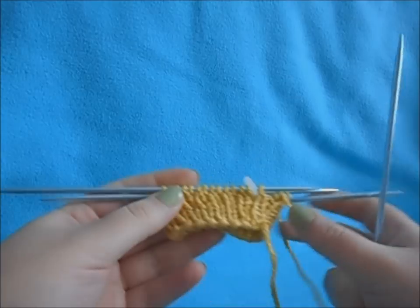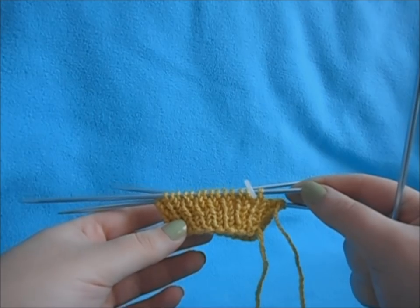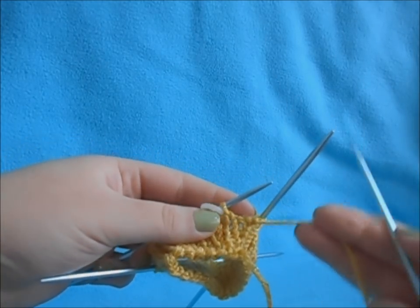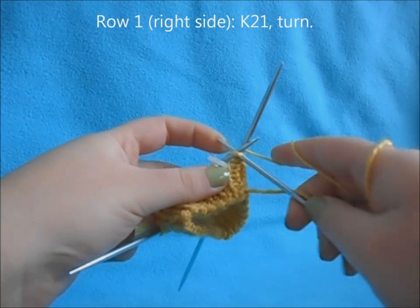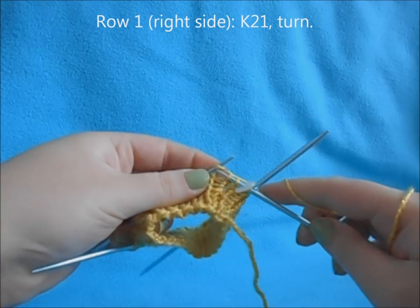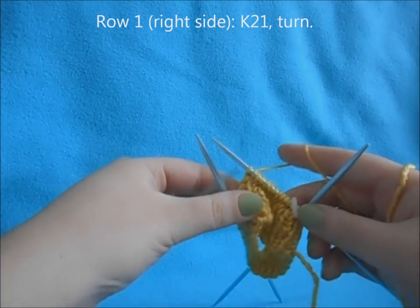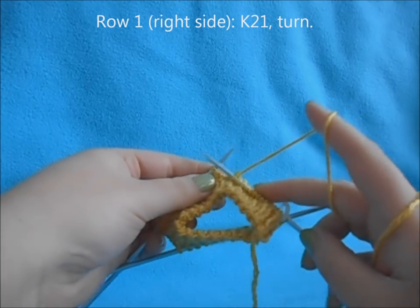Once you have your seven-row one-by-one rib cuff, we're going to move on to the heel flap. We're going to split the stitches in half and only work across 21 stitches. For row one of our heel flap, we're just going to knit across the first 21 stitches. Instead of switching needles when you get to the end, just continue knitting with this one until you get your 21.